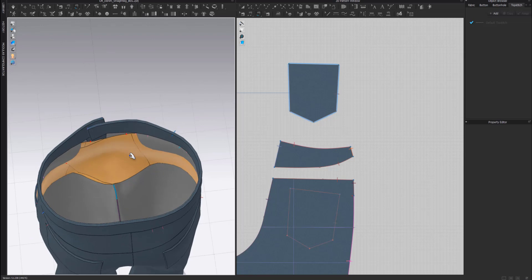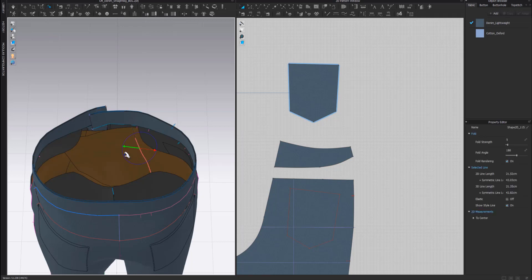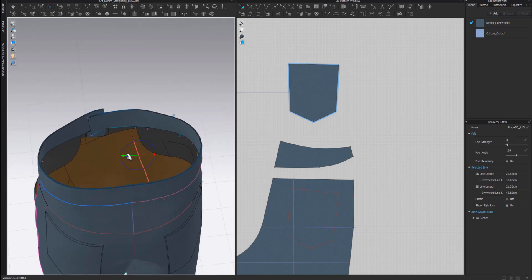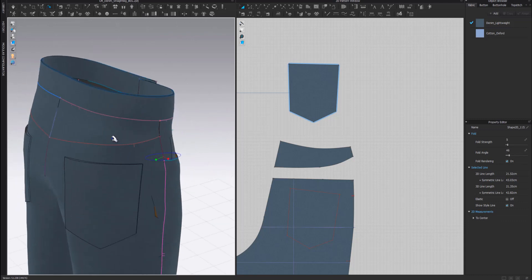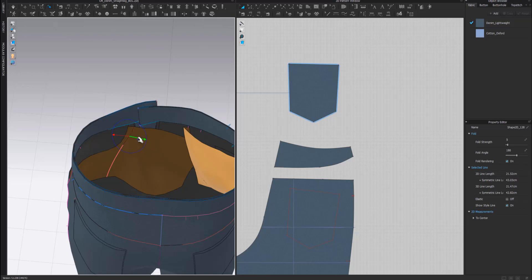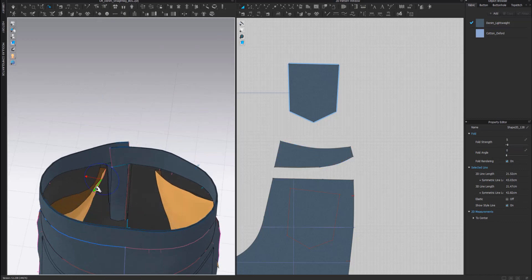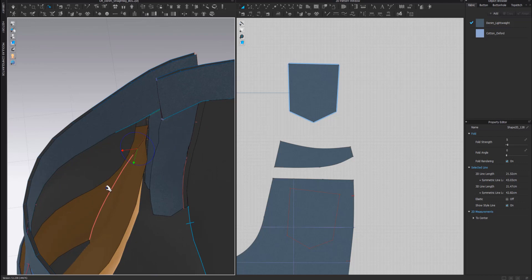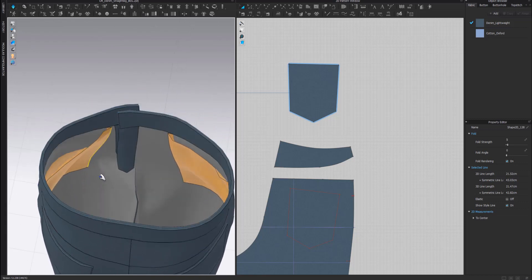Now we can fold the pocket bag onto itself. I'll select the fold arrangement tool in the 3D window, then click on the internal line where the fold is going to be created, and bring the green arrow towards the red arrow. It's okay if it doesn't fall completely flat - just make sure there's no collision between the pocket bag and the rest of the garment. Do the same on the other side. Then change the fold angle to zero so it folds perfectly flat, since it's going to be the back side of the fabric touching the back side of the fabric.